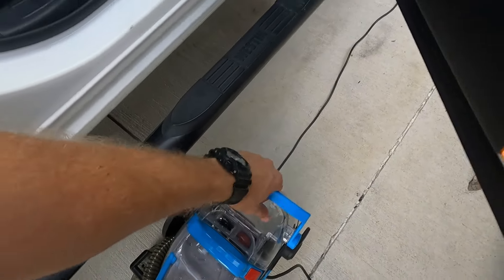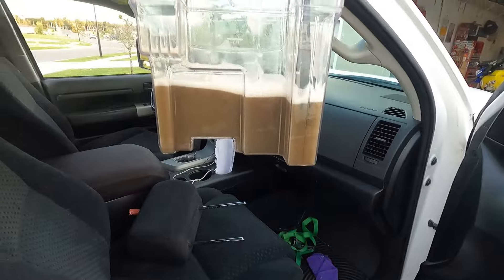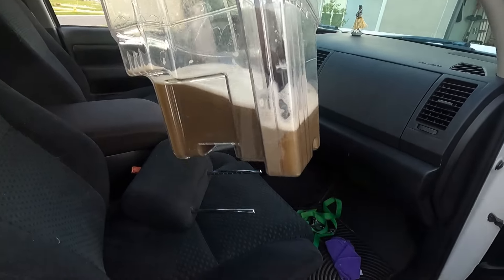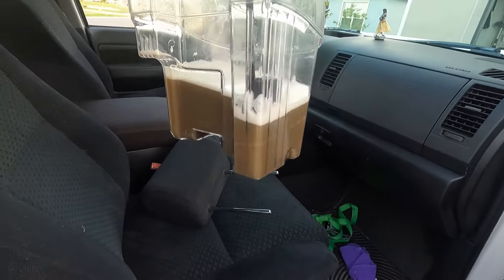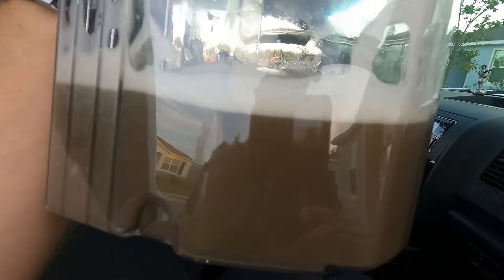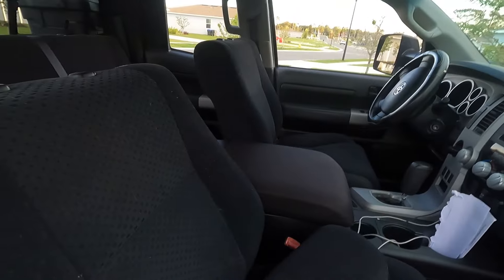Here is the final product — all of that nasty water pulled out of these seats, just the front seats. I pulled just as much out of the back seats. So if you go do this on your own, good luck. Hopefully you get just as much out of this. Highly recommend a wet vac because you can get all this dirt out. And the seats already smell a lot better.